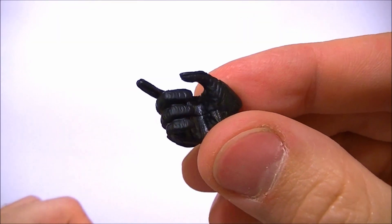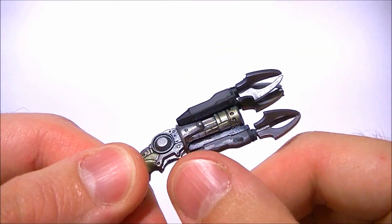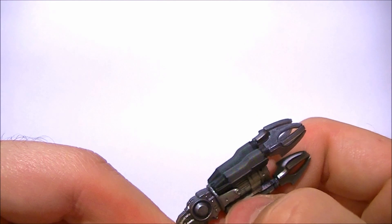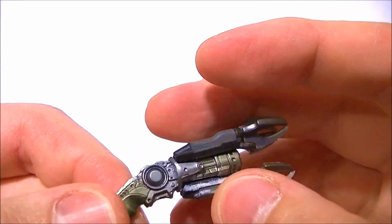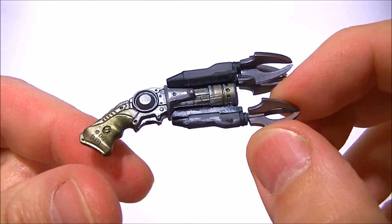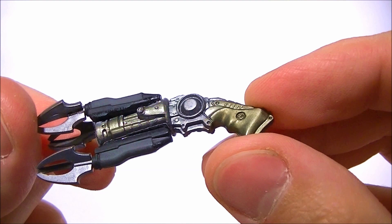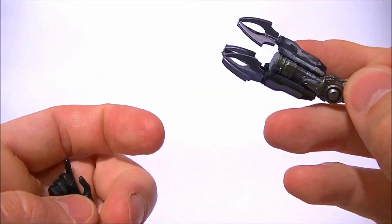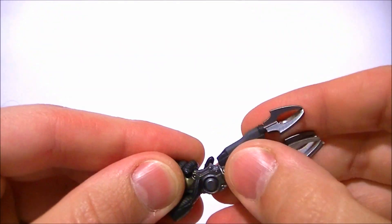He also comes with one trigger finger hand, and that is for his grapnel hook. Now mine has this white stuff on the bottom — it looks like glue or just a bad paint job. I don't think it's supposed to be like that. I think I'm going to be getting another Batman anyway, but I can always just touch that up if I have to. It's not something to throw a fit over. Other than that paint mess-up, the accessory here is really nicely done — great detail, great paint — and it fits in his hand fairly well, basically perfectly.